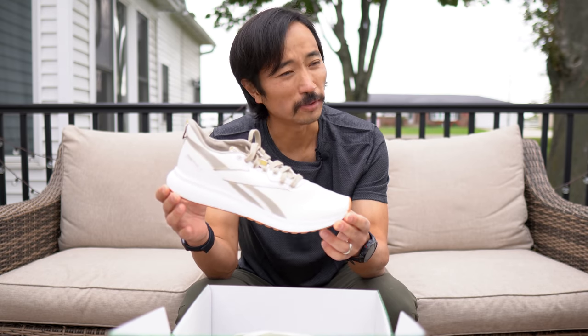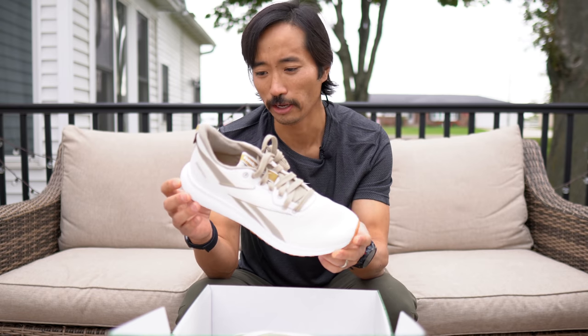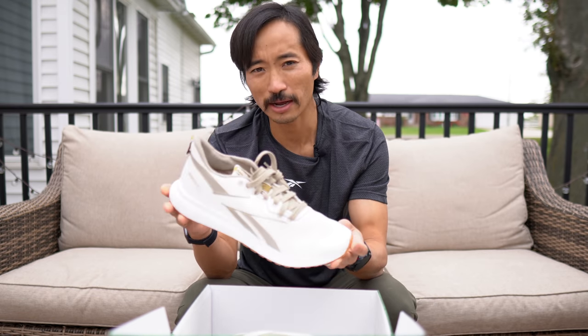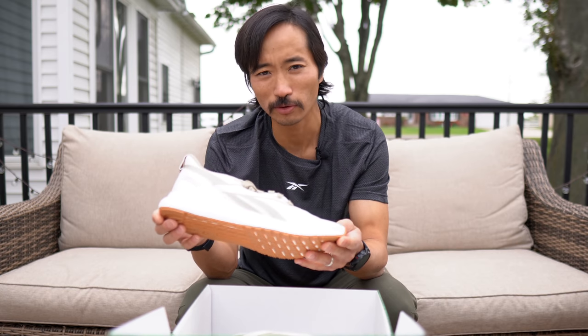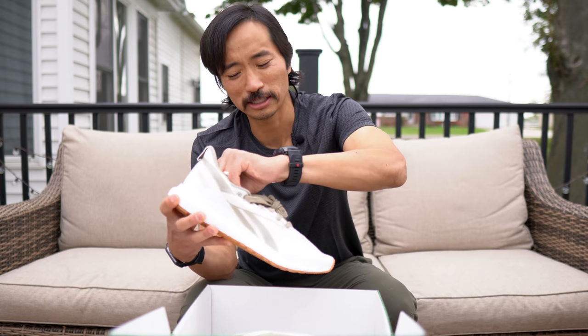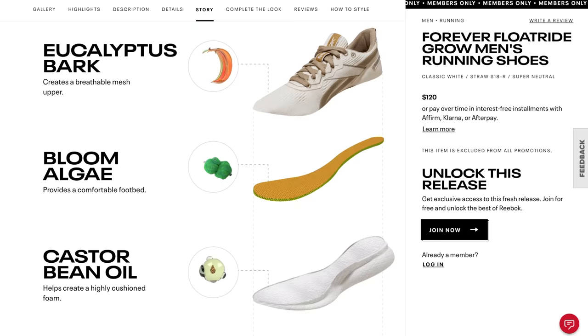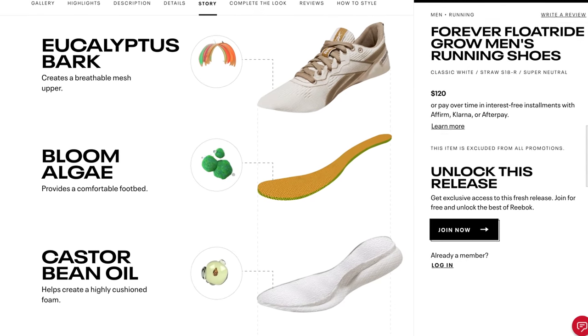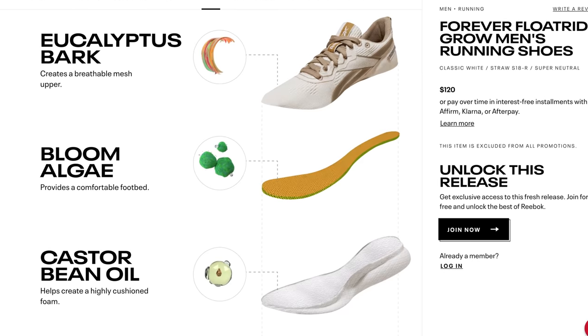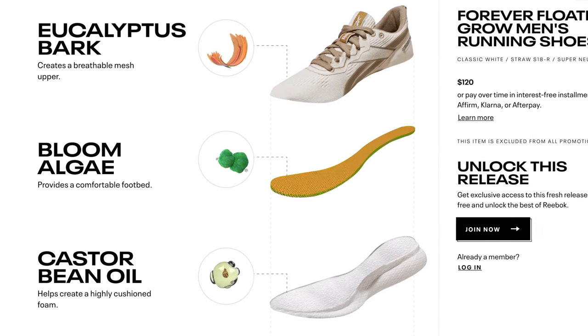The midsole is grown from the castor bean, and they've done it in a sustainable way — trying to minimize impact and create this beautiful plant-based midsole. Even the insole, which is removable, is made out of bloom algae. So the idea with this shoe is that it's not just a sustainable casual shoe, but a sustainable performance running shoe.